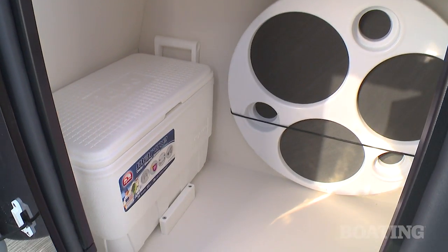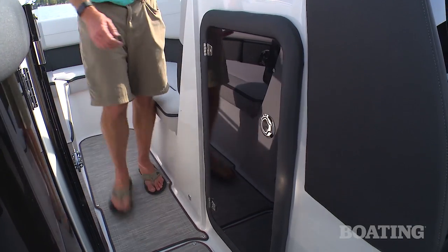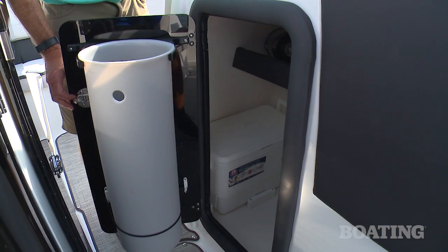The storage inside the helm console is really well thought out. You've got a dedicated cooler spot, you've got a spot for your cockpit table, you've got shelves to store your gear, and there's a place on the door for a garbage can.